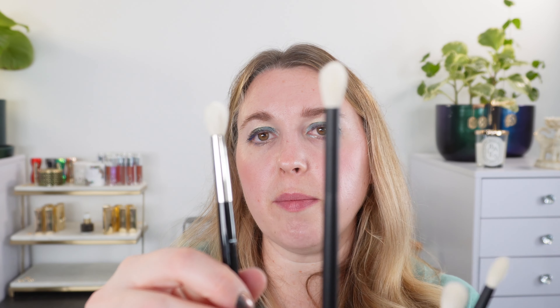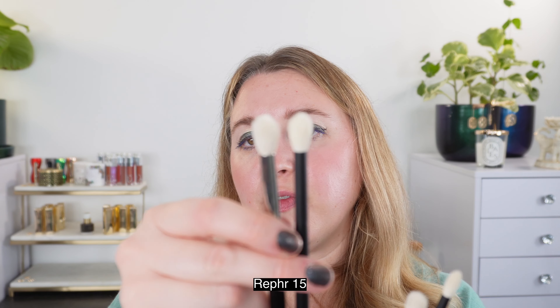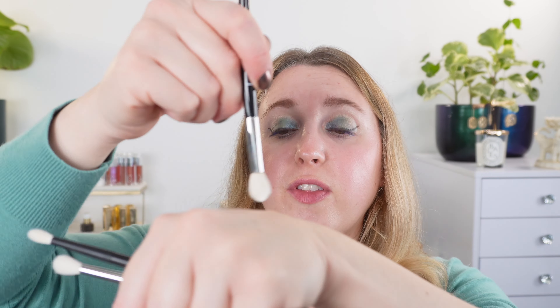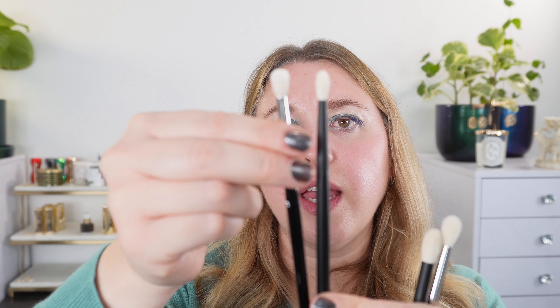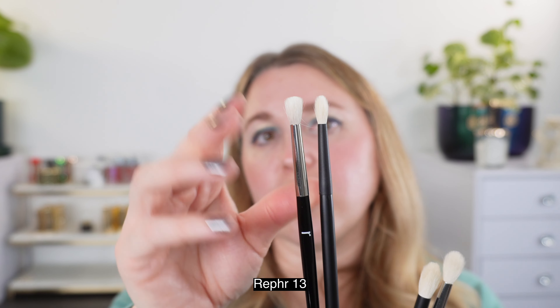Here are the 14s: original, max, and mini. The shape is a little bit more exaggerated triangular in the mini and the max compared to the original from 2019. These stay tightly bundled together when working, so you won't have too much fanning out. The 14 mini is a really great smaller crease brush, a little bit looser as it fans out and slightly softer, so you can get into tighter areas but also buff out a little more. Looking at the 14 max versus the 15 original: the 15 is significantly larger in diameter and a bit fluffier.